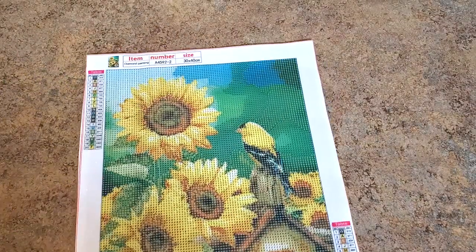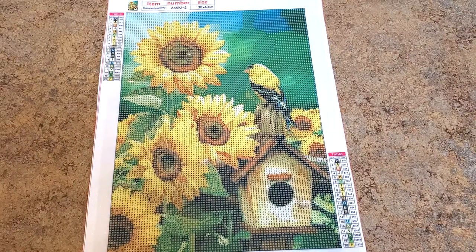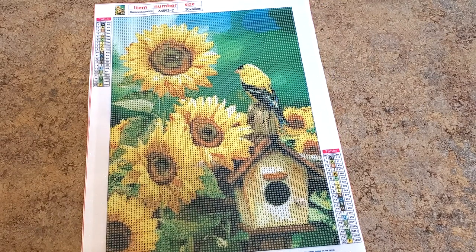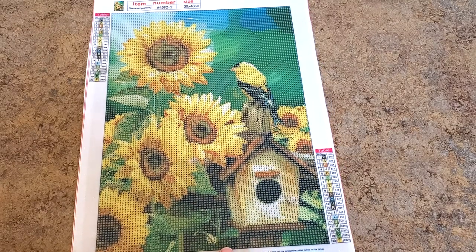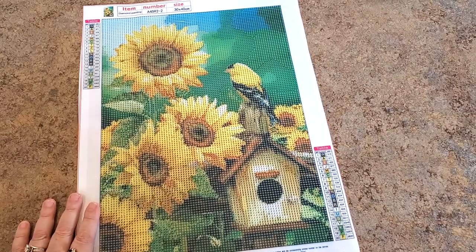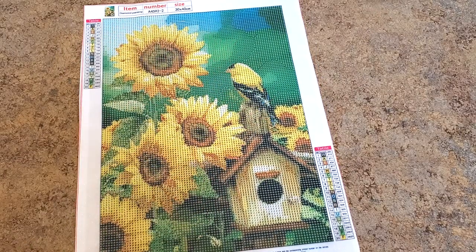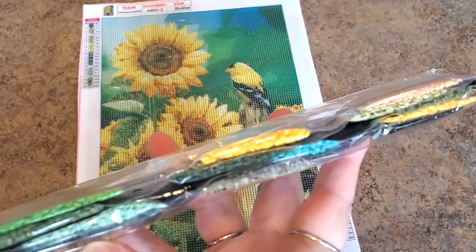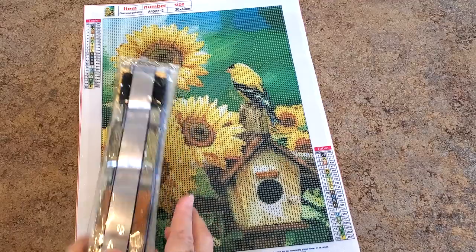I couldn't resist this one — it has sunflowers, one of my favorite flowers, and a goldfinch! I love goldfinches. I wish I could have goldfinches here but Mr. Dipple says no thistle seed because thistles grow thistles. The sunflowers are just gorgeous on this green blurred-out background. It has 20 colors — blacks, yellows, greens, and browns. You can tell what the colors are; we don't need to go through all of them.